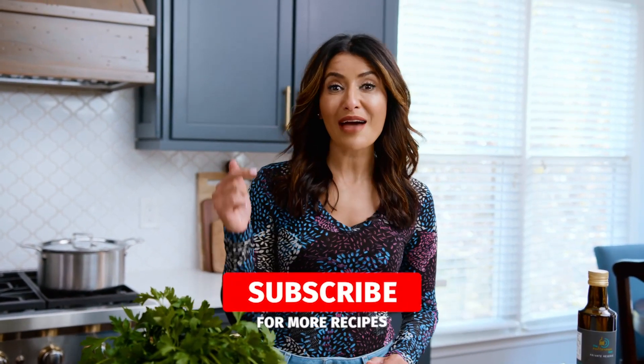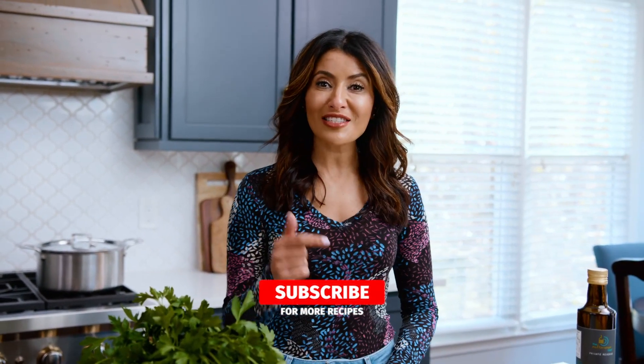I'm Suzy with TheMediterraneanDish.com, your number one resource for Mediterranean cooking. If you're new here, subscribe and follow this channel for delicious videos every single week. Now let's get to it.